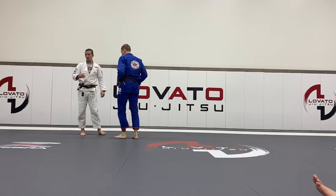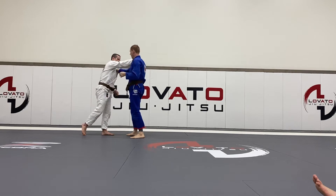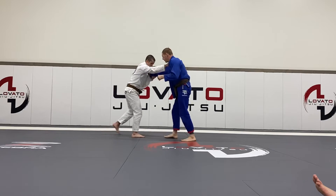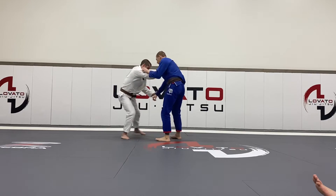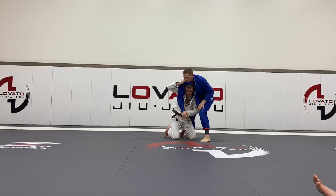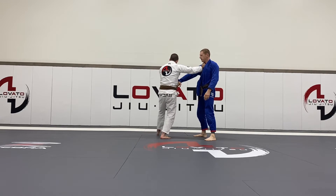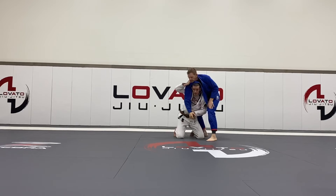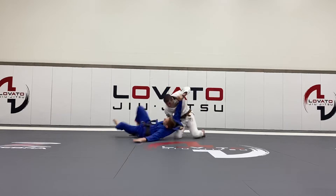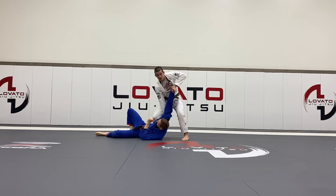See how smooth that was? Circle, pull up. See how I get over your knees — I start pacing a little out to the side, I drop to my knees, and I'm pulling over me. I'm ready to come up and keep this control.